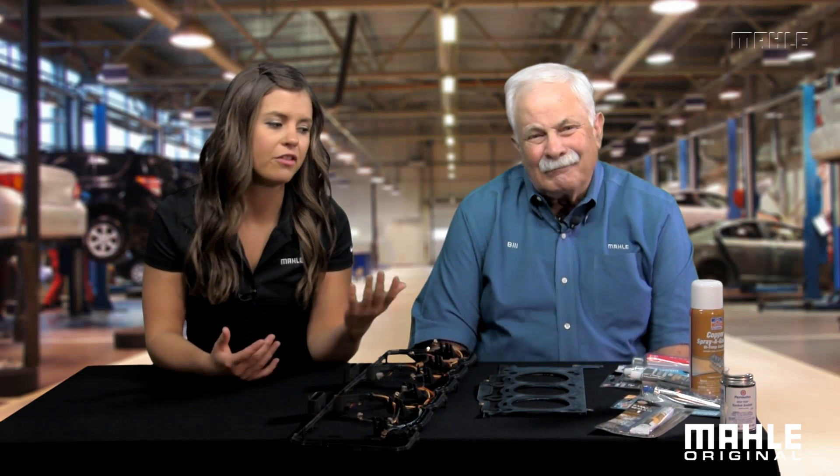Well, Alex, we used sealers on those years ago, but primarily to hold the gasket in place while we assembled the engine, because lots of them would fall out while you were working on it. It wasn't because the paper or cork inherently leaked — we just liked the convenience of holding everything in place. That makes sense. Do you have any tips for our viewers on these old engines with their paper and cork rubber gaskets?